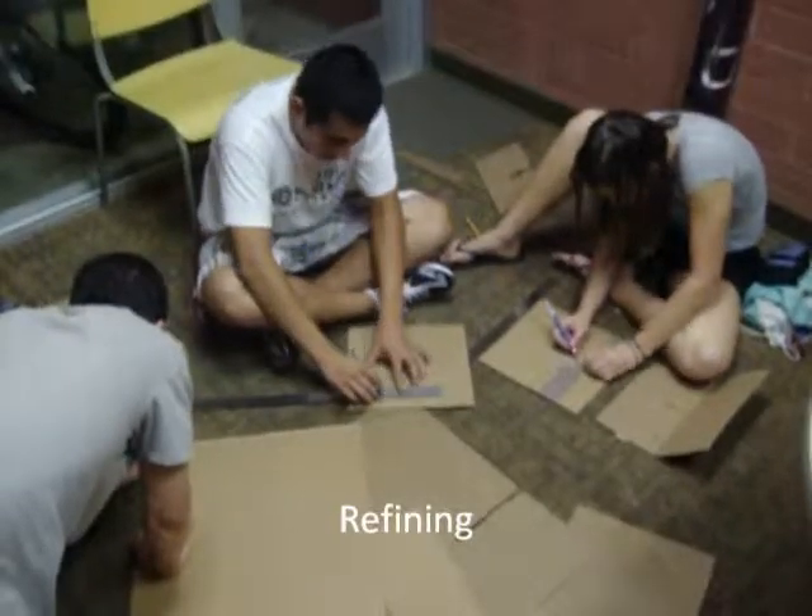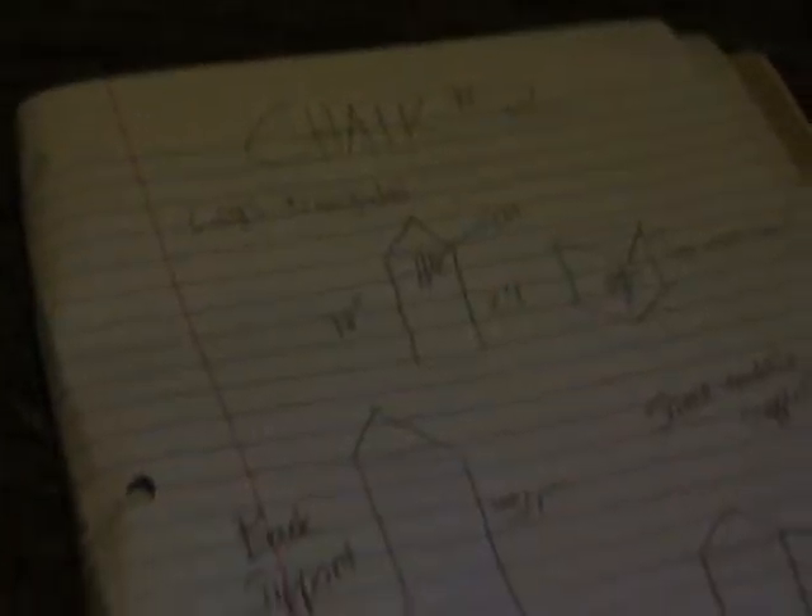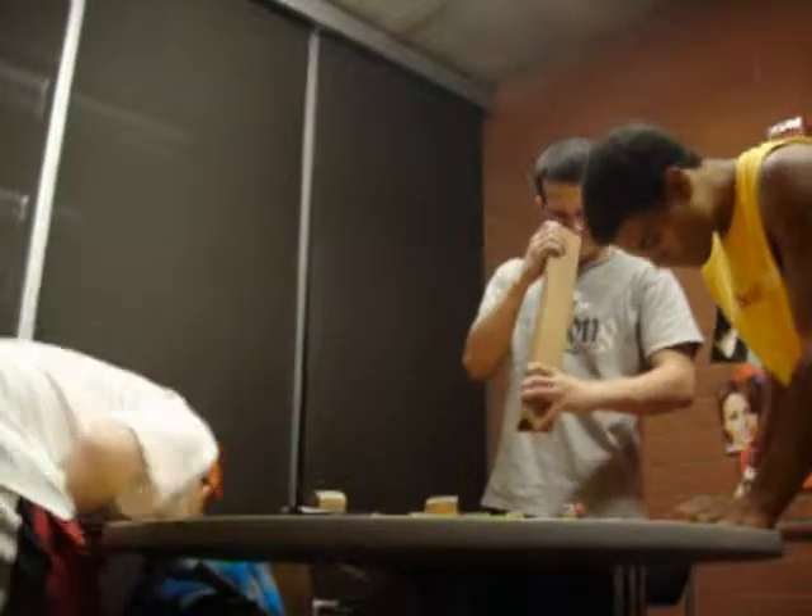It was time for refining. When taking a closer look at our chair, we were able to distinguish what could be improved to make it more stable. We changed our design of our legs and backrest, and then it was back to building.